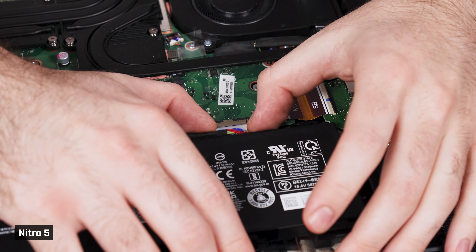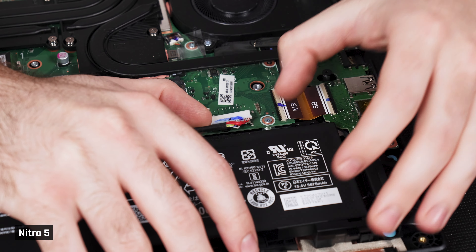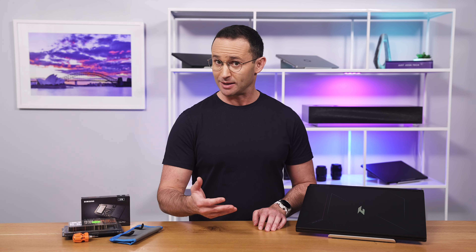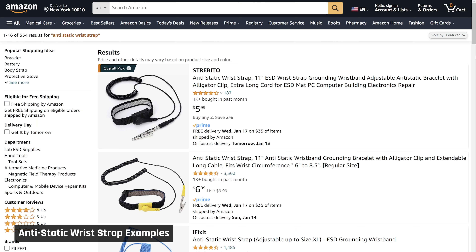Once the back is off, remove the battery's power cable and wait a couple of seconds. This will ensure that your laptop is truly off and no power is running through it. If you do have further concerns about shorting your laptop, you could invest in an anti-static wrist strap. That being said, I've upgraded many laptops and never experienced an issue with that.